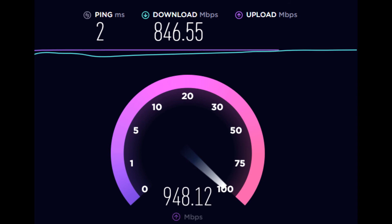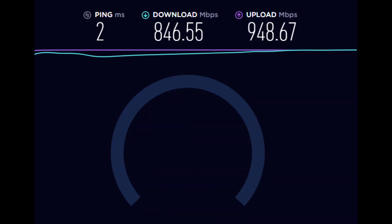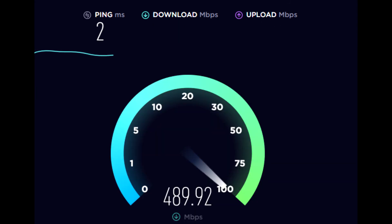I do have to say I'm pretty happy with the speed tests and performance of the USG. If you're looking for a solid firewall that supports VLANs, I highly recommend it. I just currently upgraded my whole network to the UniFi line and I'm really happy with it.